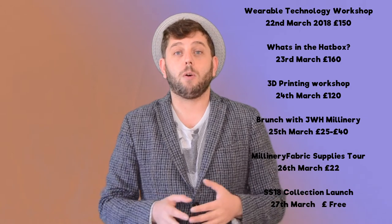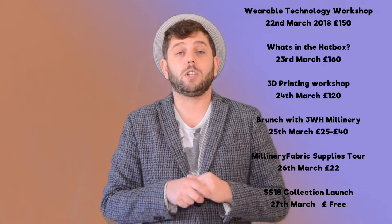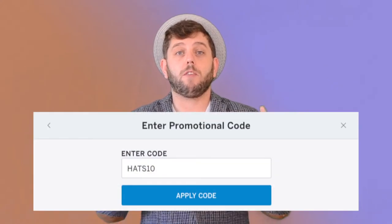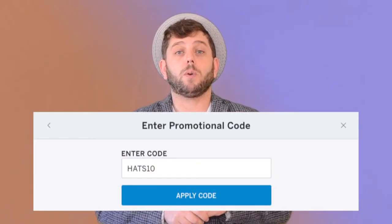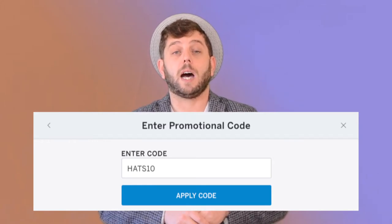Make sure you check out all my workshops in March. Remember, if you book by the end of this month — you don't have that much time left — you will get 10% off all courses with the code HATS10.